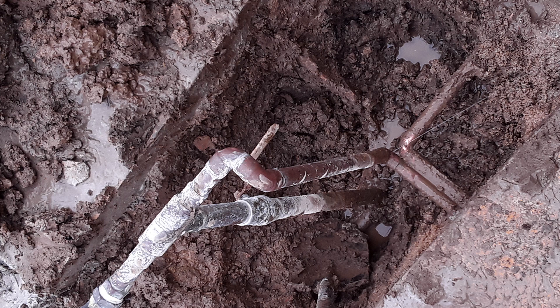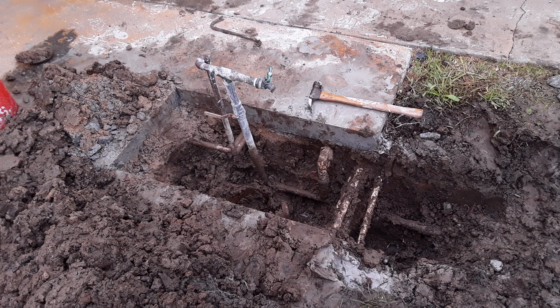The next problem I found was the three-quarter inch pipe that I thought was coming back down into the concrete going straight to the house, but you can see over to the right that it goes over to the garage and comes back for a water softener system that no longer exists.